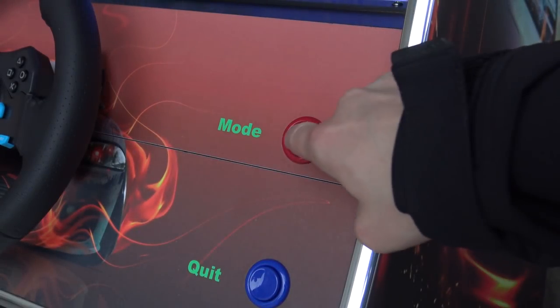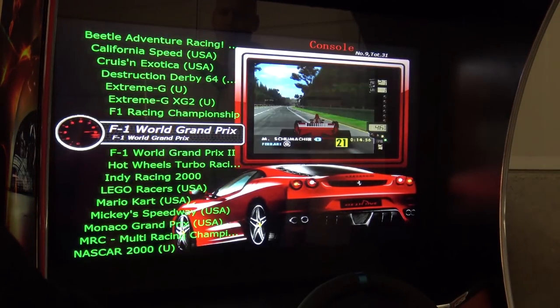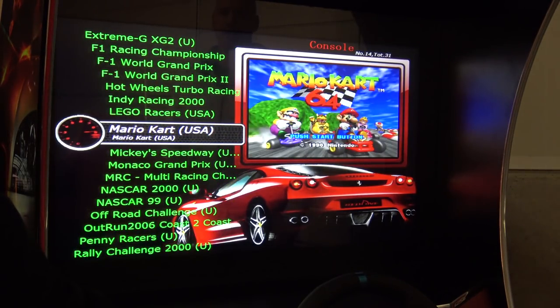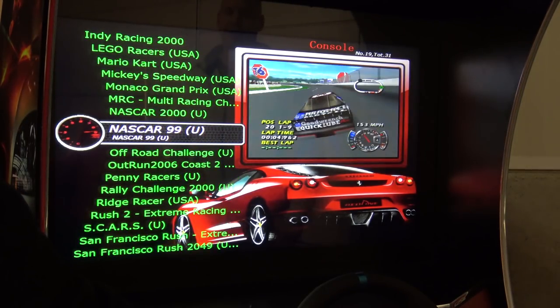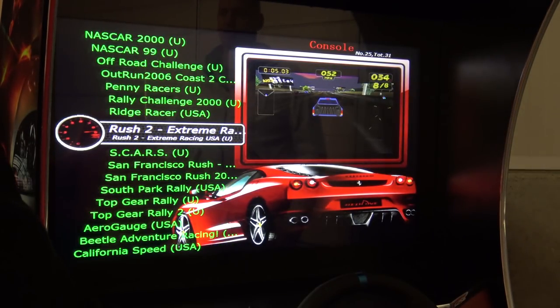When you're looking at the steering wheel on the right, we're having the mode button, and when you press the mode button you go back to the menu. We're going to check the console menu — we have basically an arcade list and a console list. The console list contains a lot of N64 games. For example, we're having Outrun 2009 — that's the console version, so I'm guessing it's the Xbox 360 or PS3 version. At the end, it's a very cool list with a lot of familiar games.